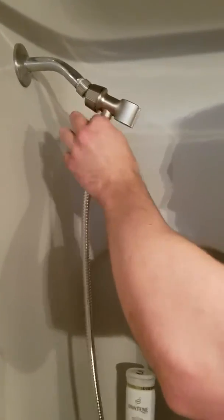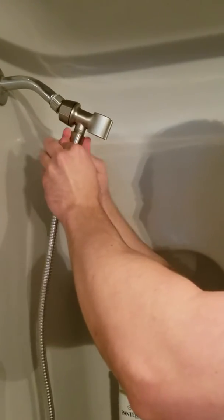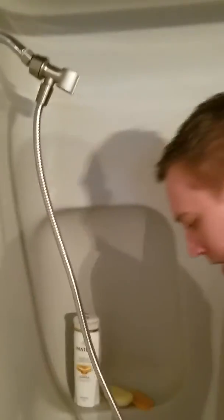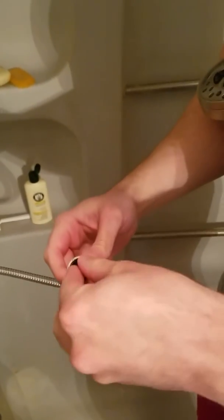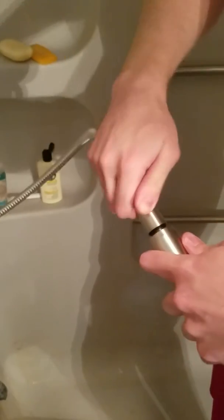Now we're going to take this hose and put the washer in this end, and one of the washers in the other end. But I'm going to screw this on first — screw this in right here. Righty tighty as if you're looking at it like this. Now we're going to do the shower head part. Put the washer in here and screw this on. Righty tighty again.